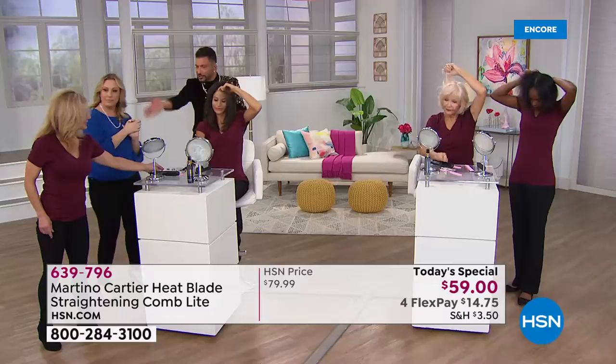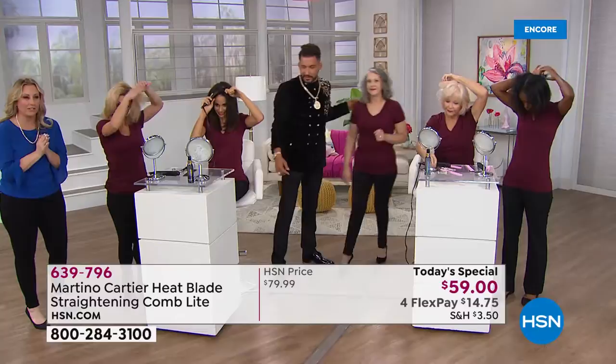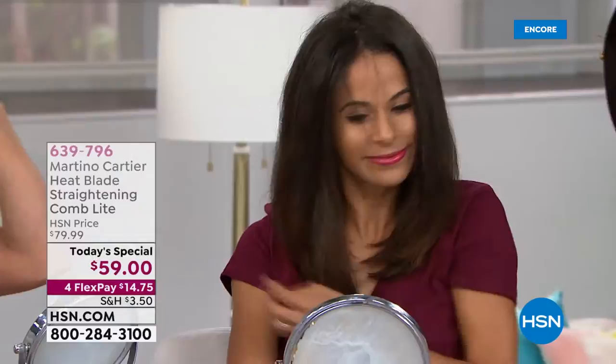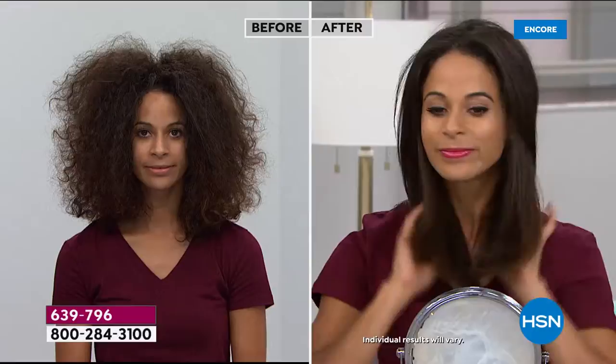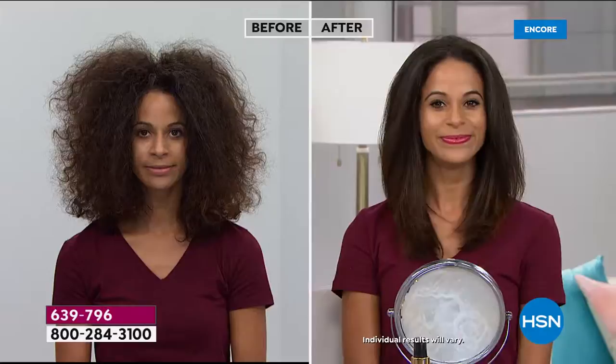There's actually a video on my Instagram showing guys using it on their beard. Look at this crazy before and after on TV right now — that's Brandy. She did this live in the studio today. Brandy did her own hair by herself, which is unbelievable. If you look at her hair normally, it would take so long to round-brush and blow-dry and then straighten and all that. But she did it all by herself — and she's not a hairdresser. How long did it take? Less than ten minutes.